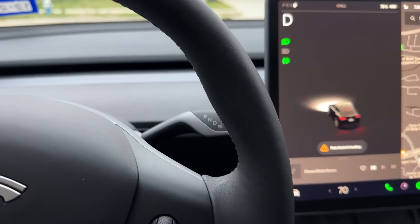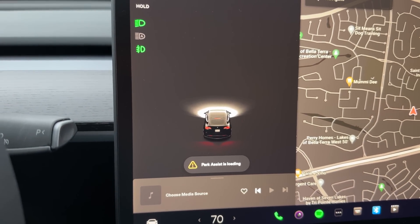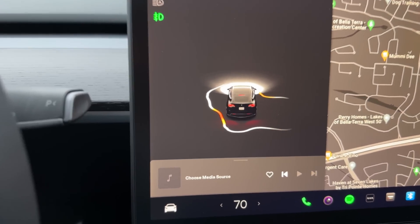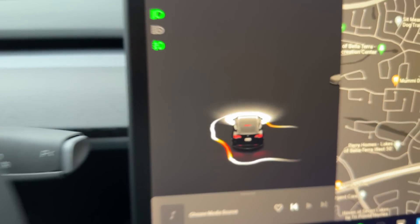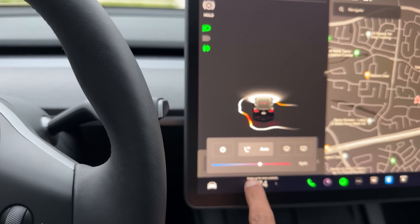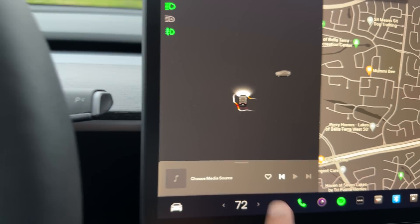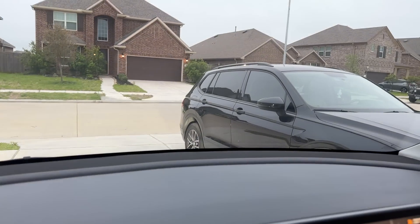I'm going to put the seat belt on and put it in drive mode. Park assist is loading. This is probably what happens when it's working for the first time. I'm not sure what that marshmallow-looking thing is — it's my first time trying it. It shows some weird lines around the car.